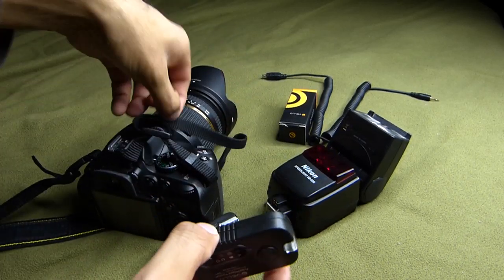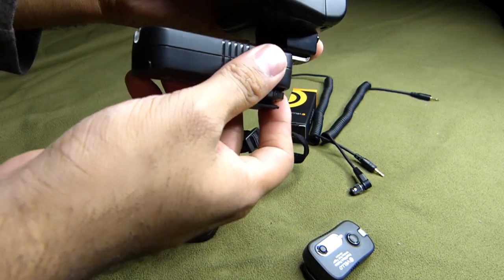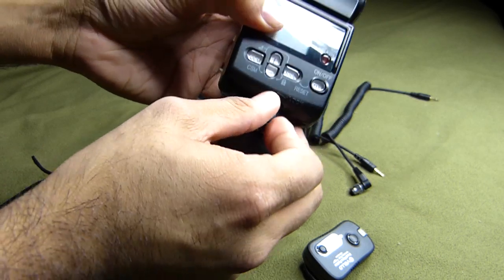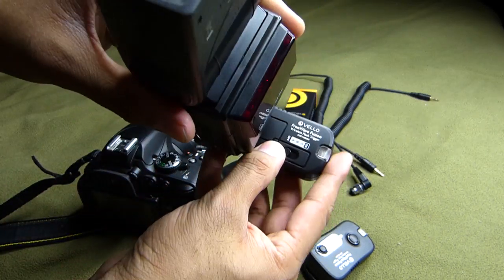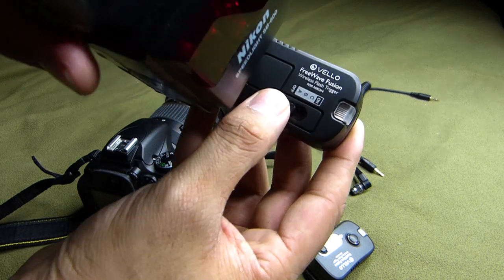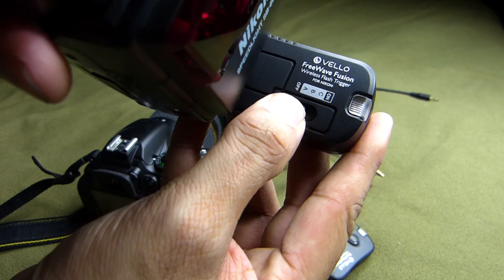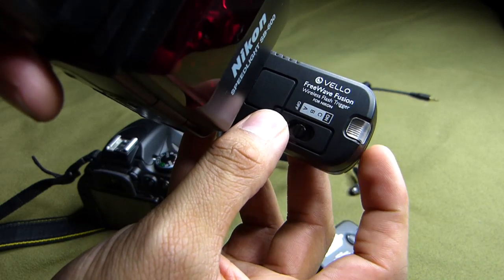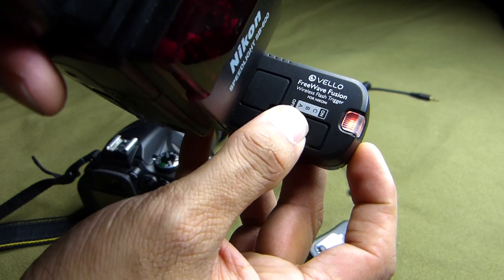Let me show you the interface of them. This receiver goes on the flash just like that and gets locked into place. If I want to turn this on, I'm going to turn it on to group A — the red dot is on showing that it's ready. You can also turn it to B or C.